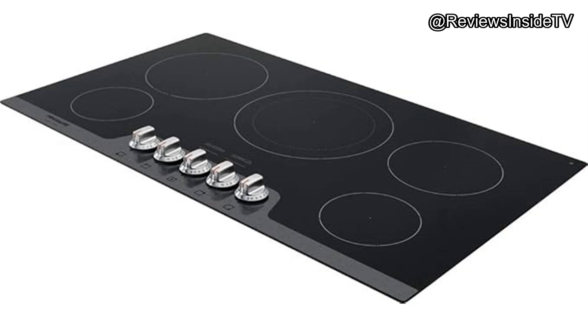Thank you for watching Reviews Inside TV. You'll find the link to purchase this cooktop in the comments box below. Feel free to share your thoughts or ask questions — if you're considering this model or already own it, what's been your experience? We'd love to hear from you.